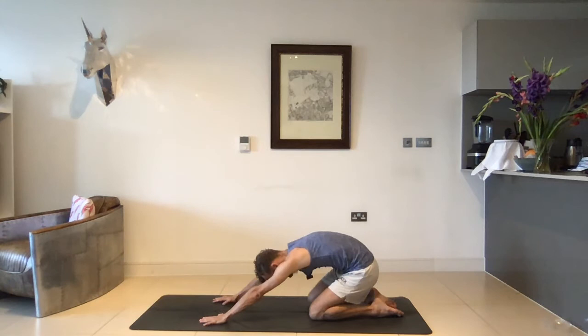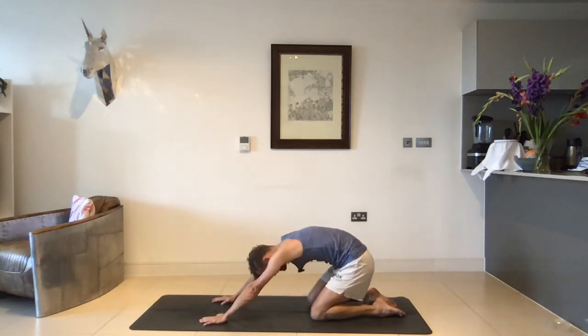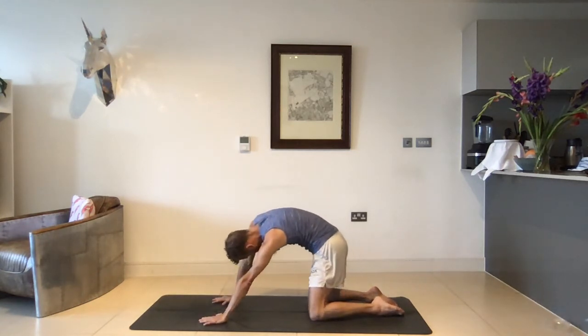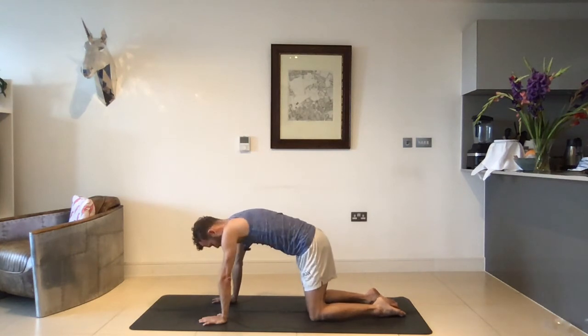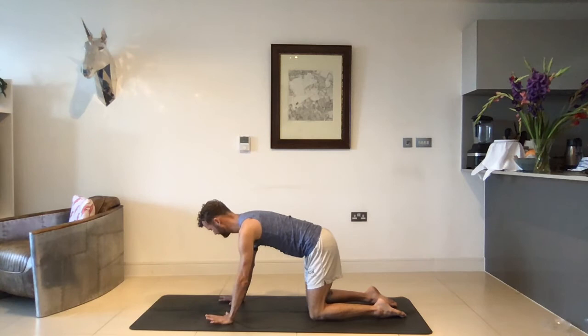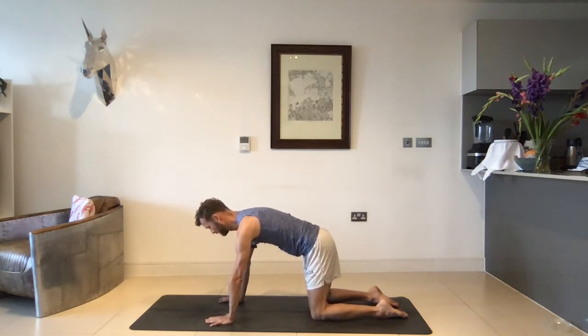Maybe those circles start to become bigger, and maybe they're less circles — maybe they're more figure eights or just a more fluid movement in your spine. Then slowly starting to find a central position again, pushing the hands into the mat, getting a little rounding sensation through the shoulders. Lifting the heart forward, lengthening the tailbone back. From here, try and get really stable in your whole core, wrapping the shoulders away from the ears, really pushing the mat away.